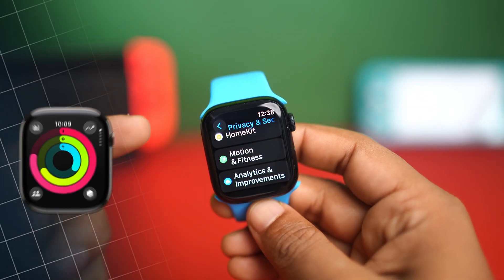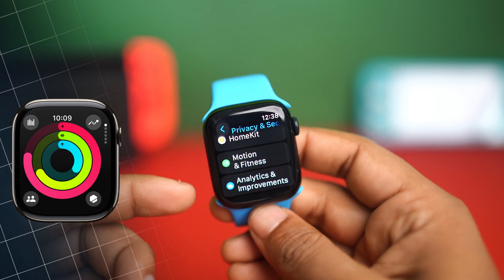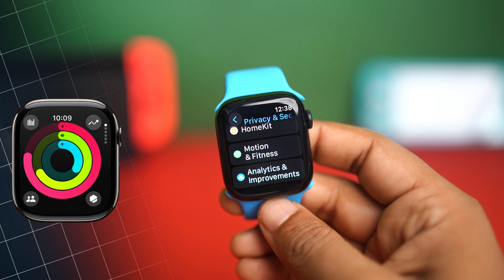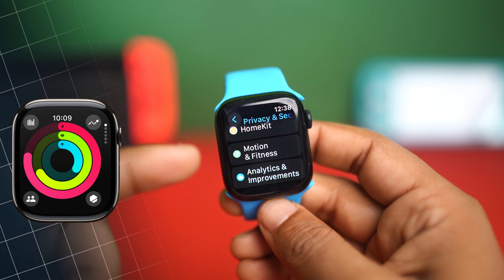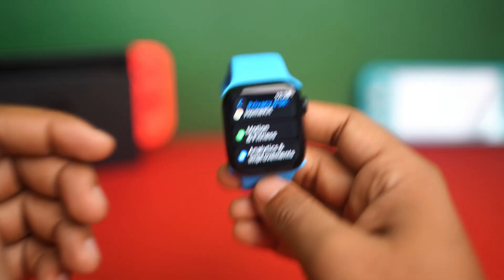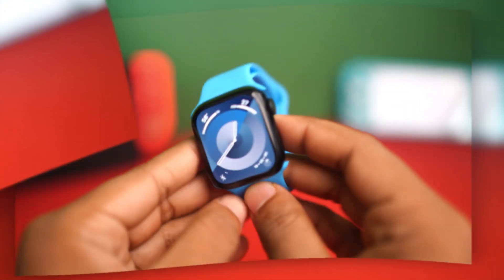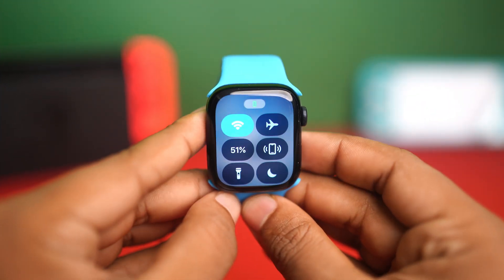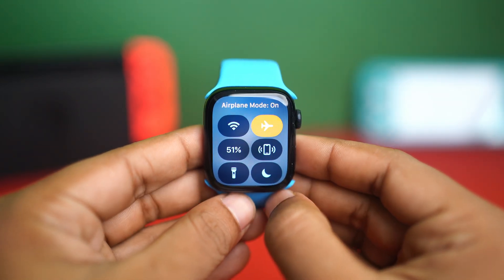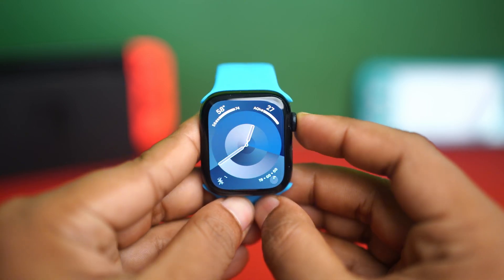Is your motion and fitness app not working on your Apple Watch? This basically happens due to permission issues, sensor glitches, or syncing problems with your iPhone. In this video, I'll show you how to solve the motion and fitness app not working issue on your Apple Watch. Before doing anything else, make sure you're connected to an internet network like WiFi or mobile data, and turn on and off airplane mode. After doing these things, follow my advanced solutions.